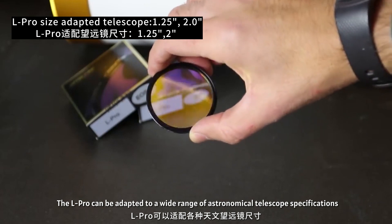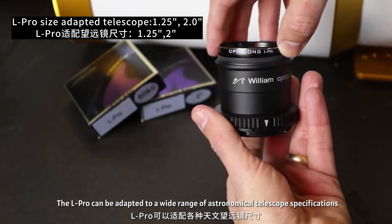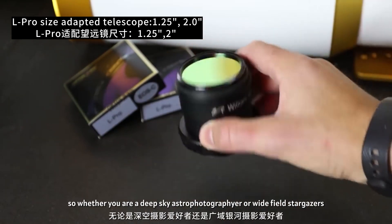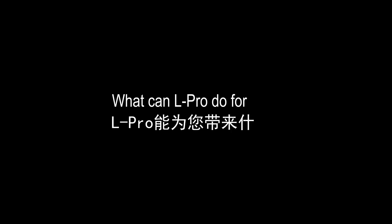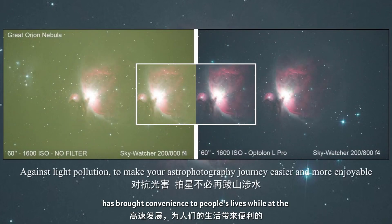The L Pro can be adapted to a wide range of astronomical telescope specifications and a variety of mainstream DSLR and mirrorless cameras. So whether you are a deep sky astrophotographer or wide field stargazer, L Pro always has a size for you.